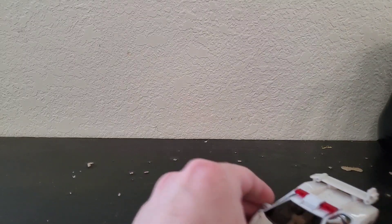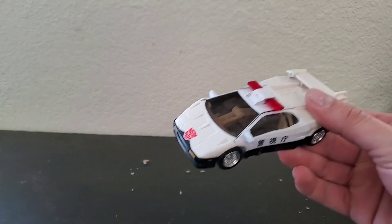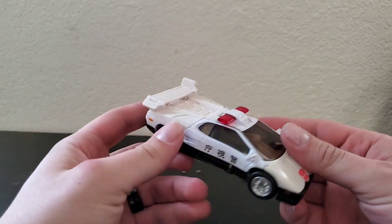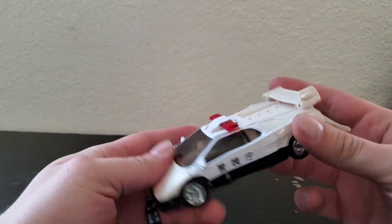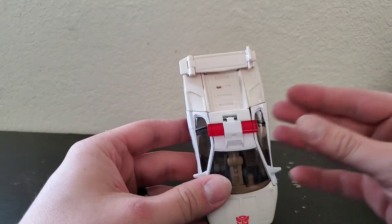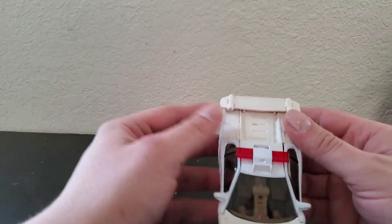So this guy is a deluxe Transformers Universe figure, from I believe 2003. The car mode is actually really nice, it's not terrible. Mine has yellowing on it — that's just something that happens with white vehicles a lot, especially with Transformers over time, if the storage is not right or too many hand oils or something like that. Bound to happen.